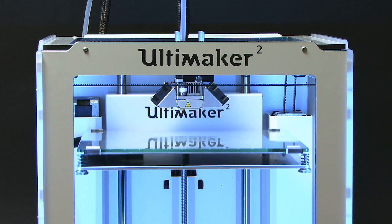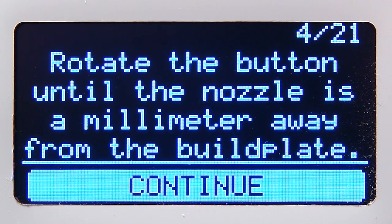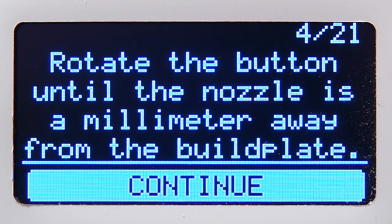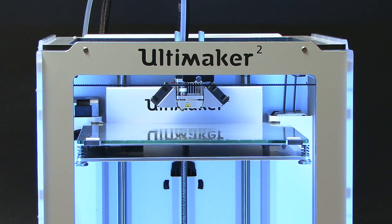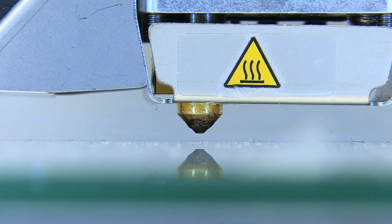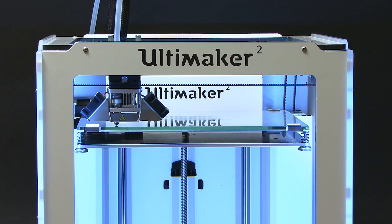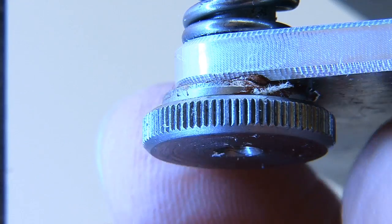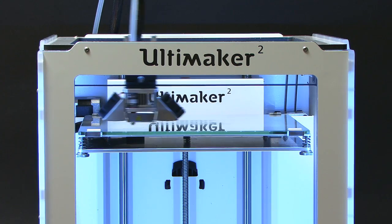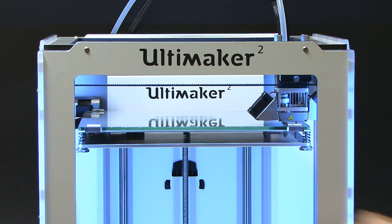The build platform is now raised up and what we need to do is a process called bed leveling. I'm going to press Continue. It positions itself and says rotate the button until we're about a millimeter from the head. It'll now move across to another side of the build plate, and we now need to turn the screw under the build plate until it's about a millimeter. Continue again — you can probably guess we now do the other side. That's about right. Press Continue.